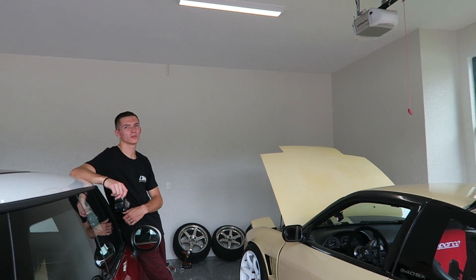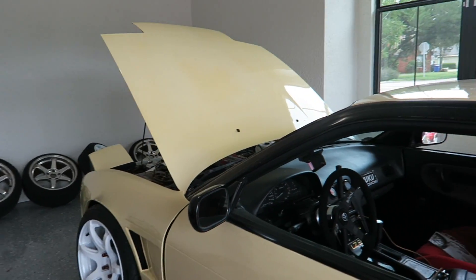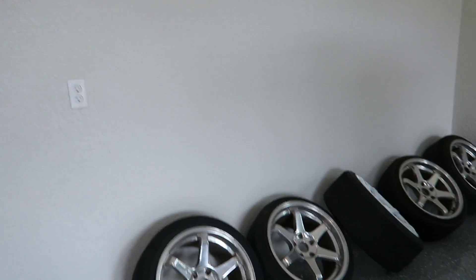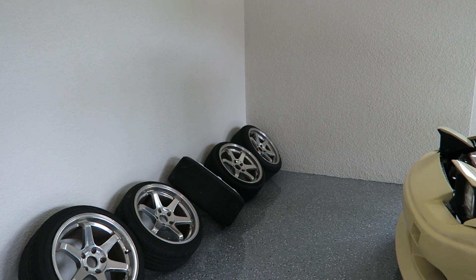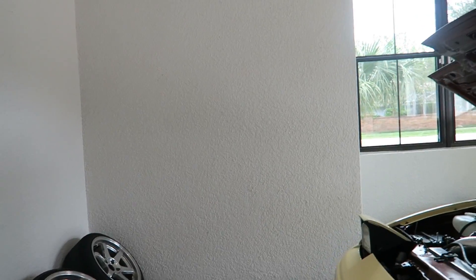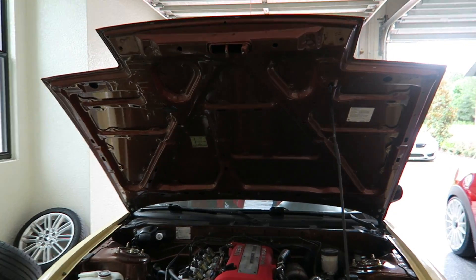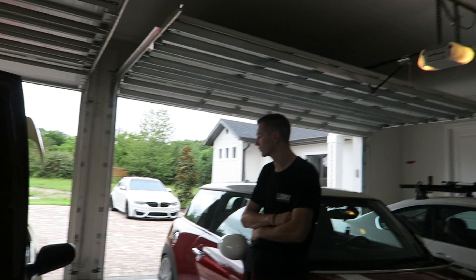There are companies that make a drive-on lift where you drive onto it, it tilts and lifts the car, then brings it back flat and you drive underneath it. The problem is you lose all this space over here — it's like a giant hunk of metal. It's almost like a wheelbarrow — you drive up onto it and it lifts the car up. That one's a lot of money.